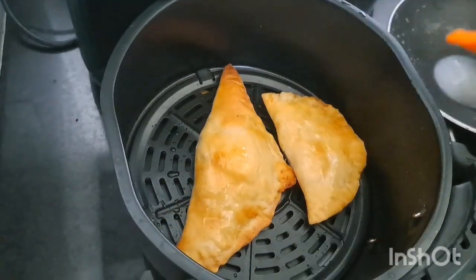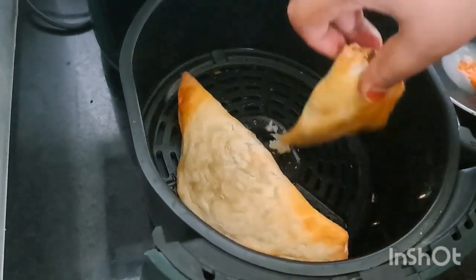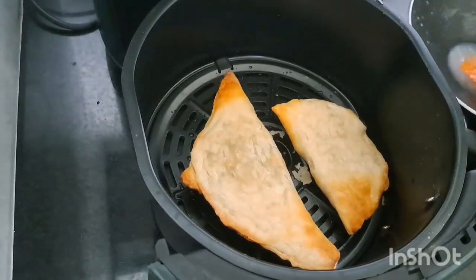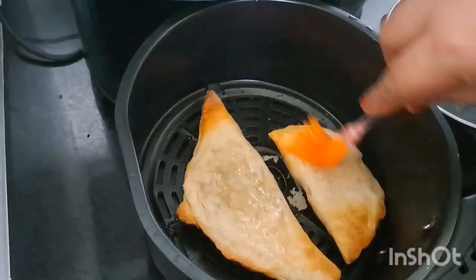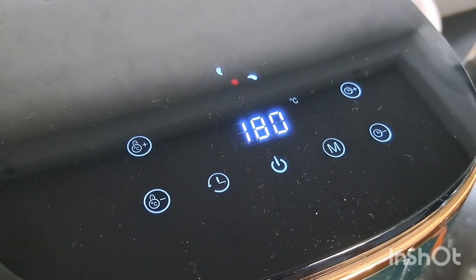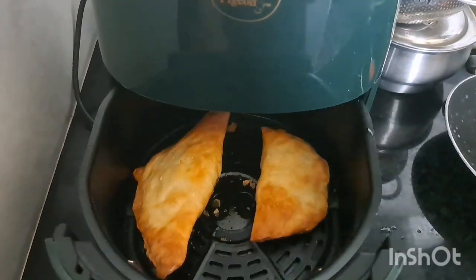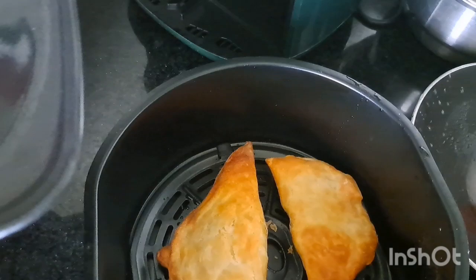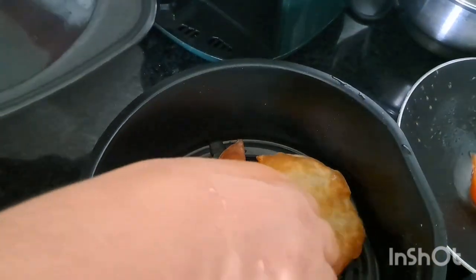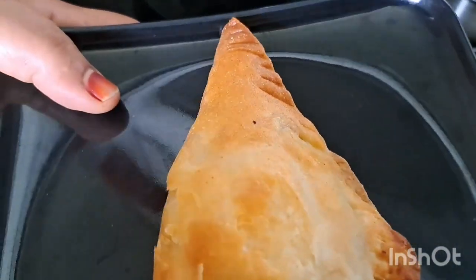Press it to open. Use oil to grease it on the side, then leave it. We have to lay it out on the side. Now we are going to open the nook and we are ready. This will be a very easy and healthy method.